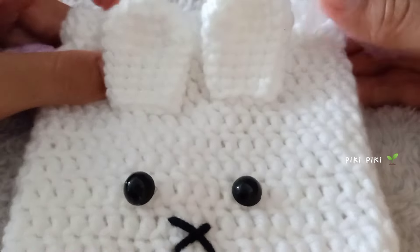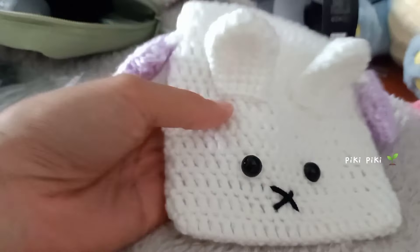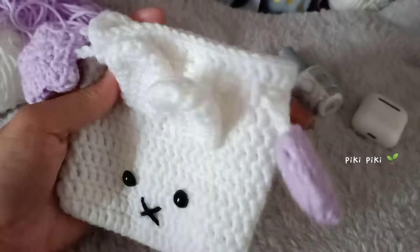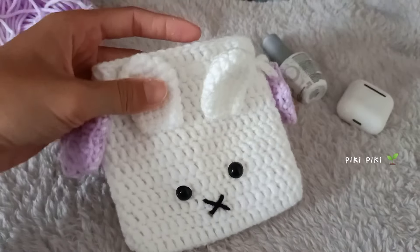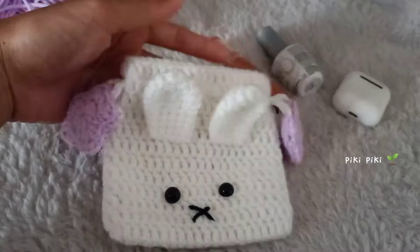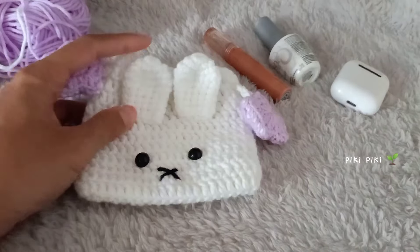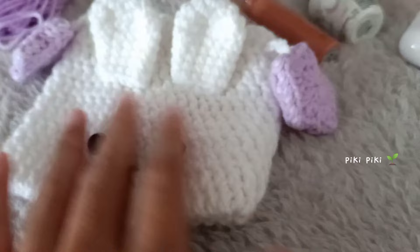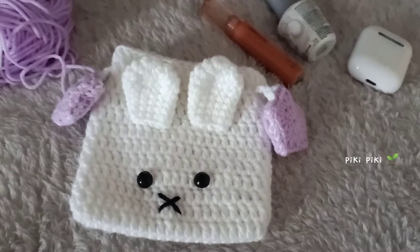With that we have completed making Miffy — it's so cute! This is my first drawstring pouch tutorial and I'm completely in love with the result. I hope that you guys enjoyed making the Miffy drawstring pouch. Don't forget you can check me out on Instagram, support me on Ko-fi, and also shop for my patterns on Etsy. As always, I'll see you guys in my next tutorial — have a nice day, bye bye!